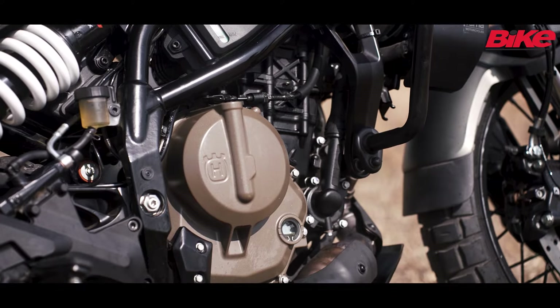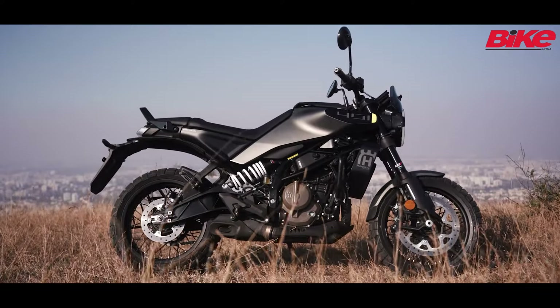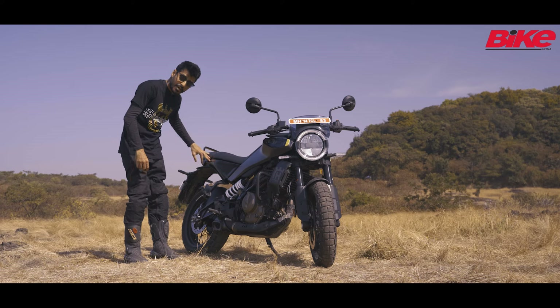That includes the engine, the suspension and the chassis. In this model, as you can see, this doesn't get the new aluminium subframe that we see in the 390 Duke. This gets a steel trailing frame at the rear as well.